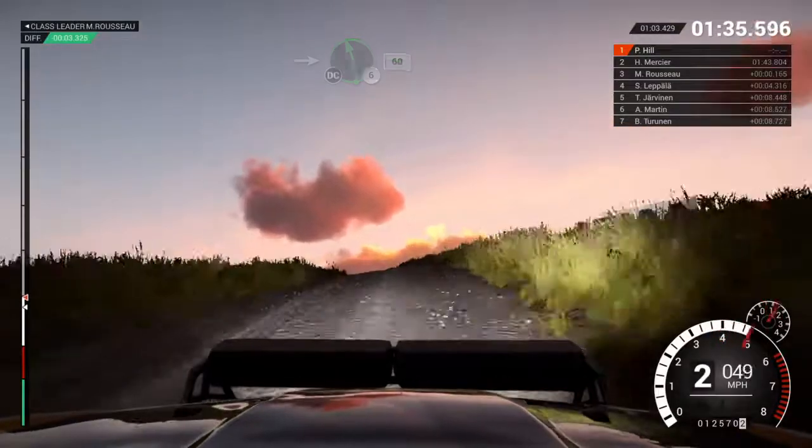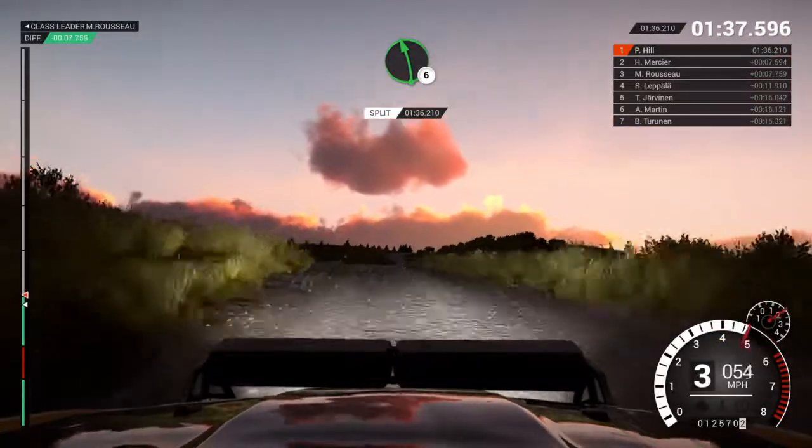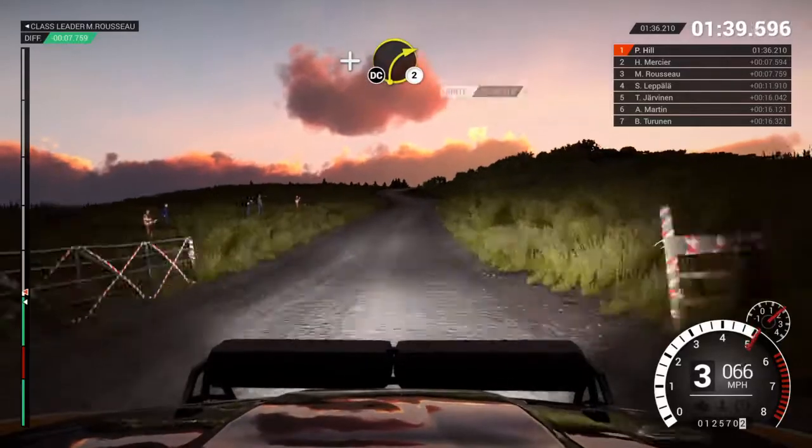Left 6, don't cut. 60, through gate. Left 6, over crest. And right 2, over crest.